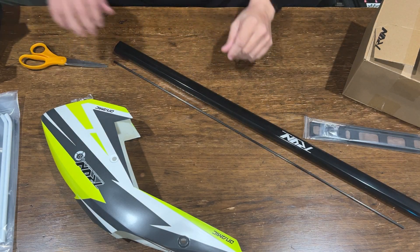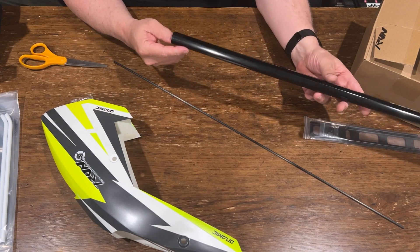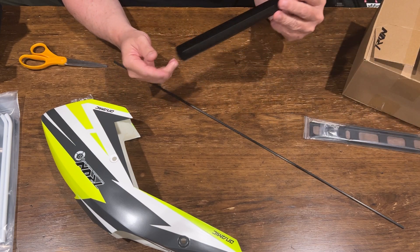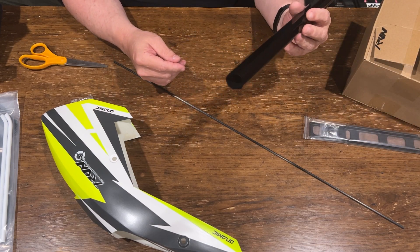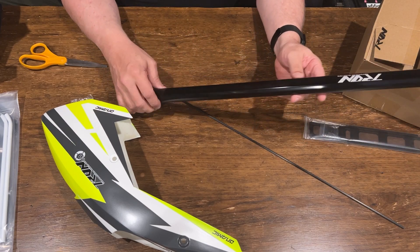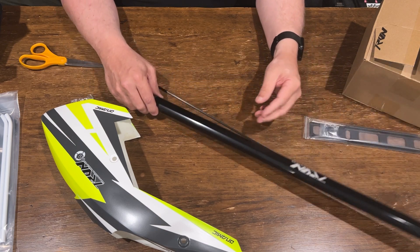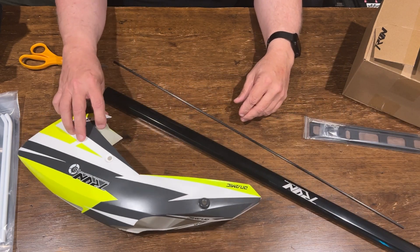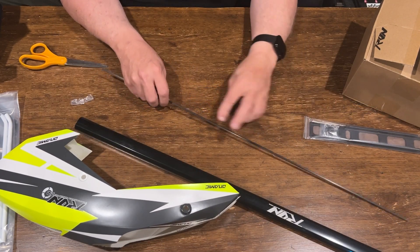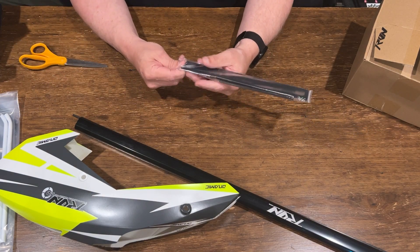The company Tron — it started with the guy's dad, and it was an extrusion company for extruding aluminum. That's why they can make all these special-shaped booms and stuff like that. It's easy for them because they have an aluminum extrusion line in their factory apparently. And this is the battery tray.